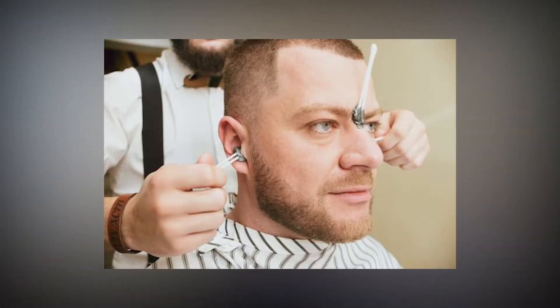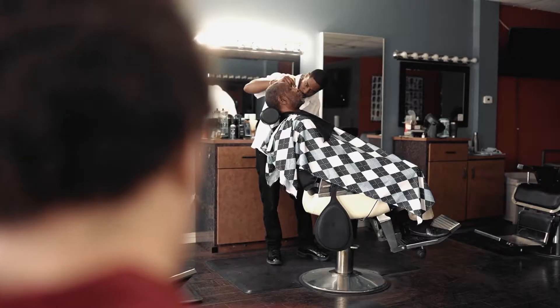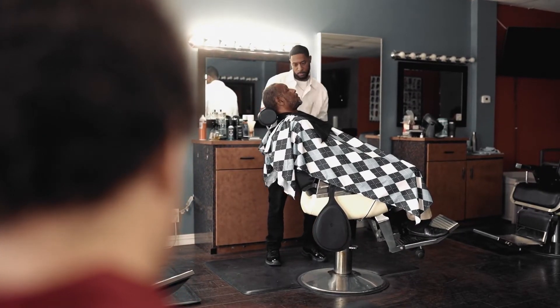Coming in at number four is to trim your nose hair, ear hair, and your unibrow. This is something that I think as men we don't even really think about, but if you're a man that has hair growing out of your ears, you need to take care of that. Also, if you're like me — I personally don't like having a unibrow. Some men don't care and if that's your thing, that's fine, but for me, I like to have my barber go ahead and trim it up as he's trimming up my beard.